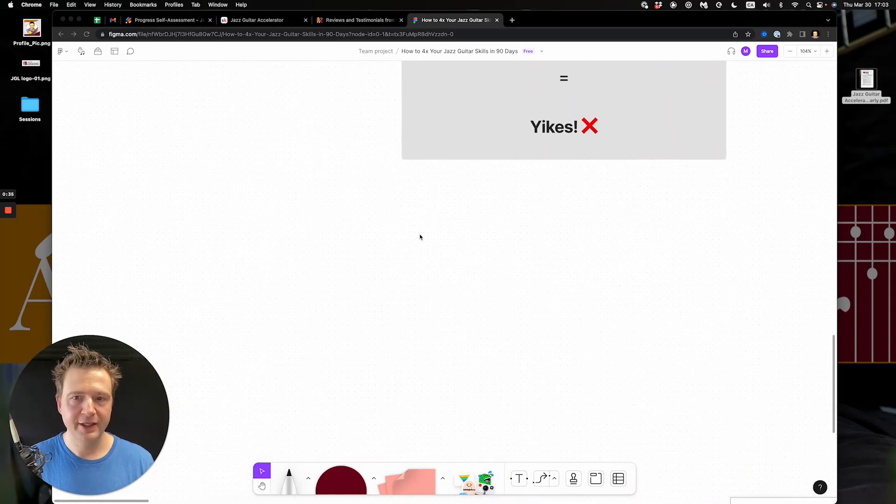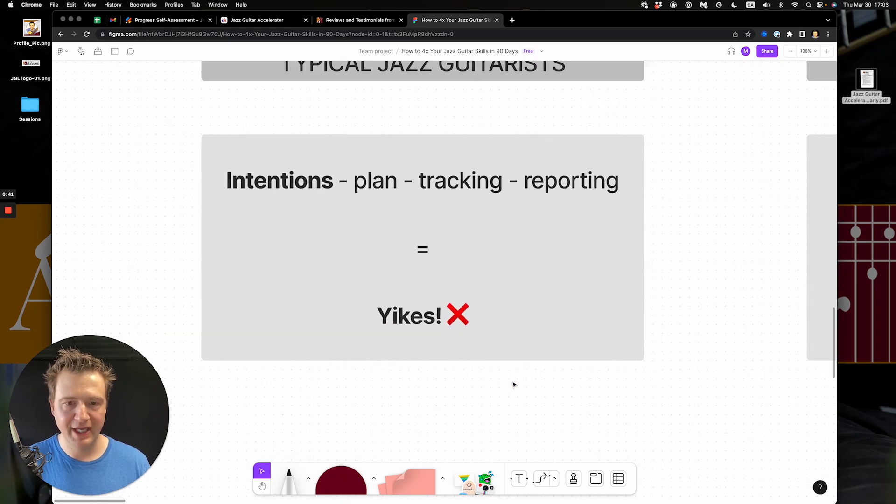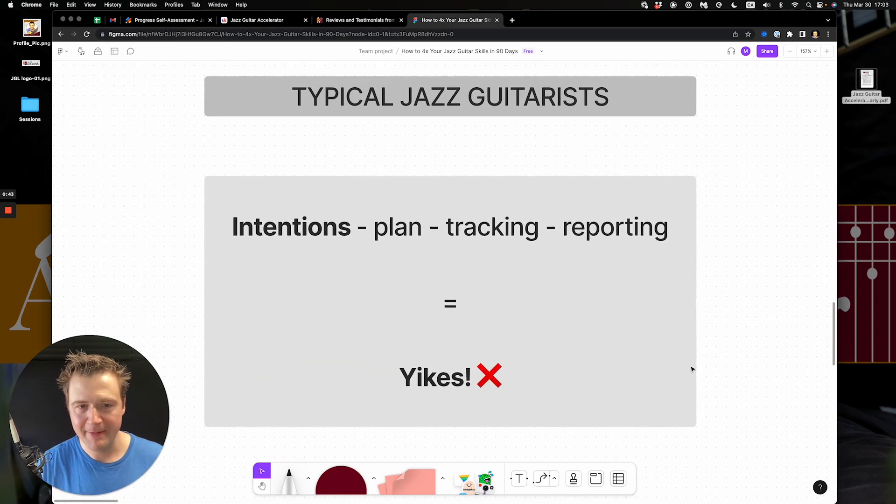By tracking results and having a heart-to-heart with yourself — meaning filming videos on your phone and watching yourself — and making really deliberate, objective observations on your playing, you can make a lot of progress really fast. So what I want to do now is switch to my screen share presentation and get going.